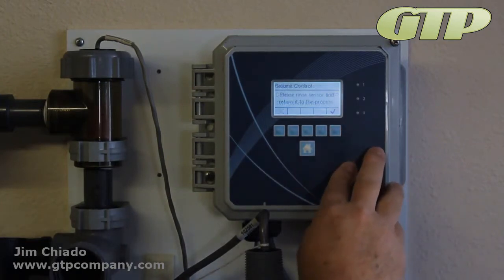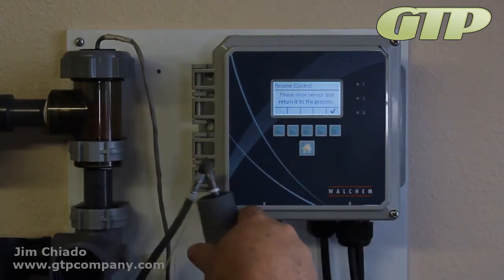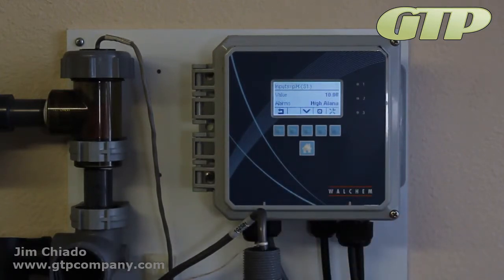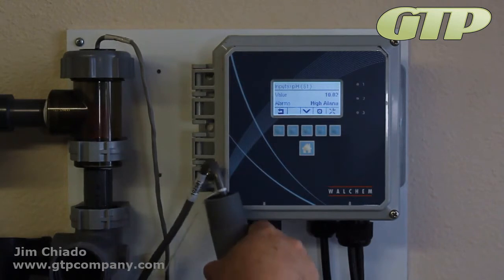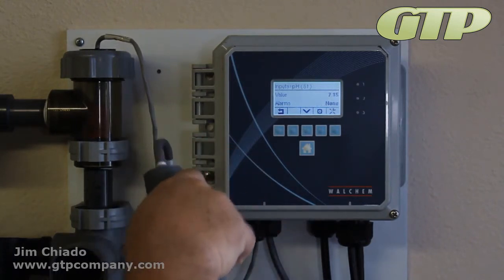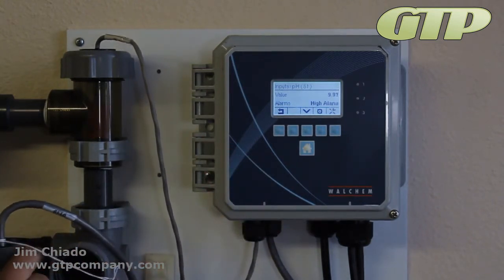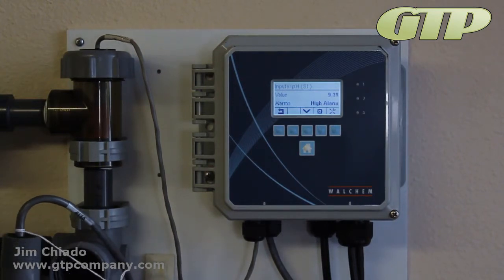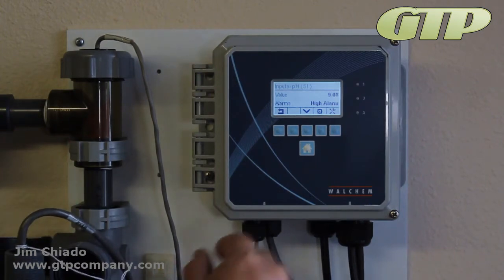I want to save the calibration results. Rinse and put it back in the process. I'm going to leave it there and say okay. That's reading 10.02 — very nice. I'm going to put it back in the city water, it's going to drop back down to about 8. Now that we can see it is calibrated, we did a one-point buffer or a one-point process, and that's why we do them.